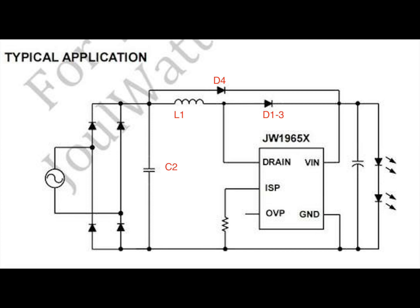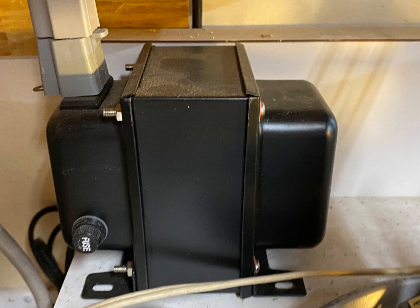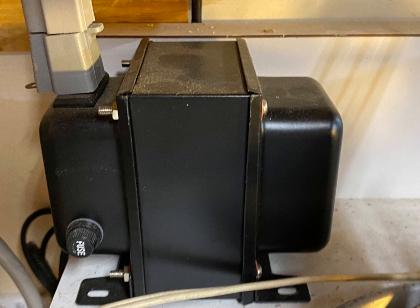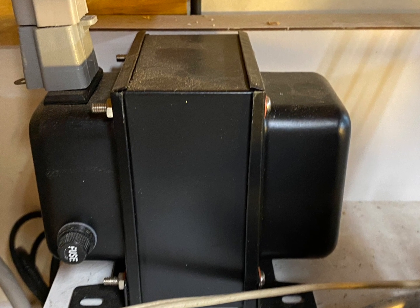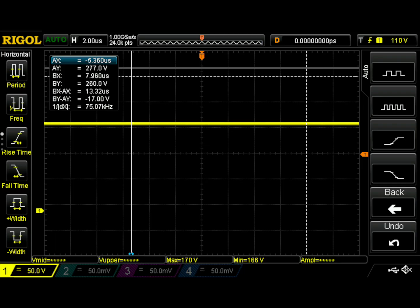Why am I blathering on about all this? Well, if we're going to debug this thing, that would be a good place to look — because if that node is not varying, there's something broken in this circuit. Now it's time to probe the circuit, and in order to probe a circuit with mains voltage in it I need to use something called an isolation transformer.